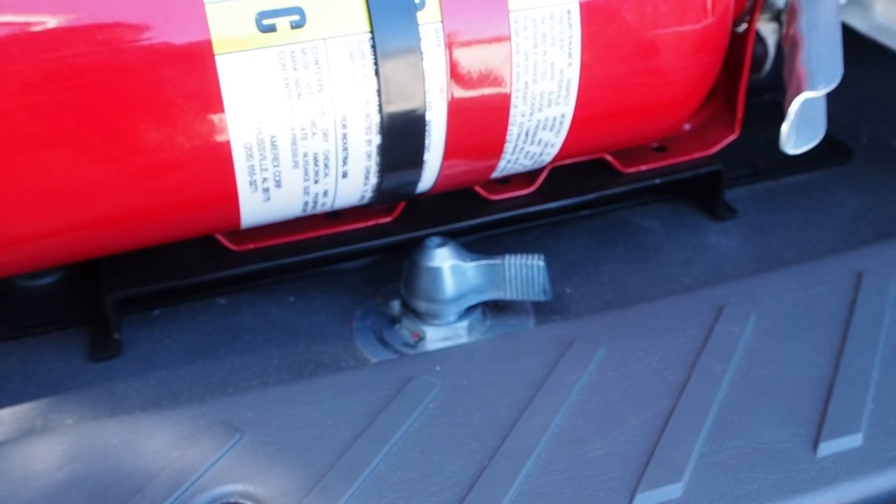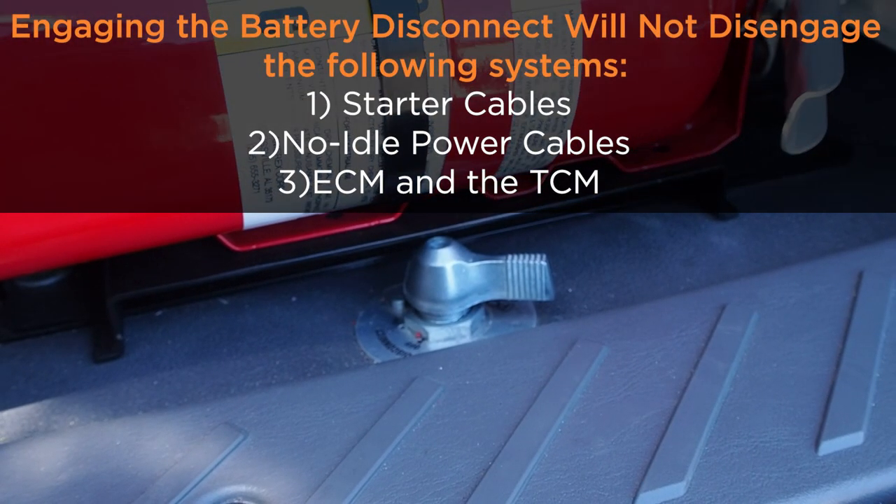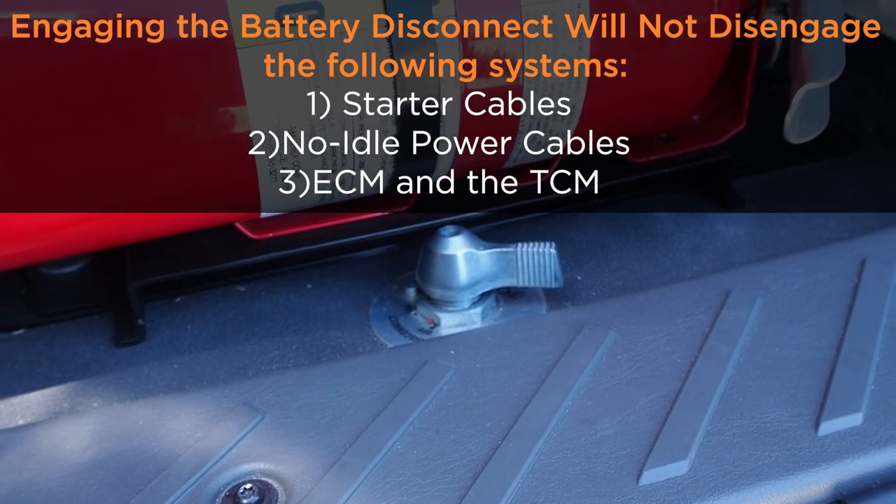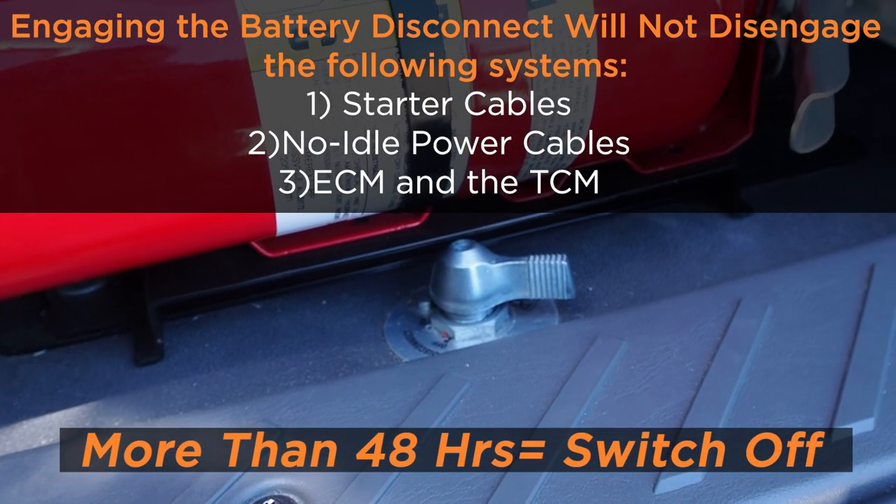All 2022 International LTs are equipped with a master battery disconnect. It is recommended that when the truck is going to sit for more than 48 hours, the disconnect is switched to off.